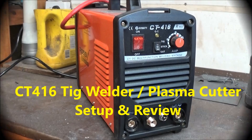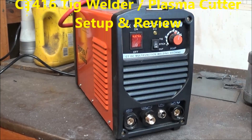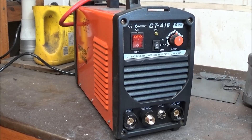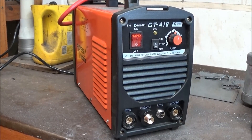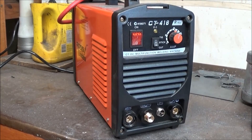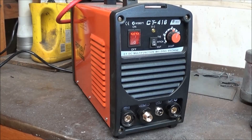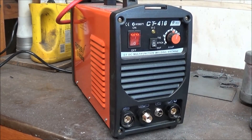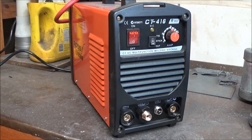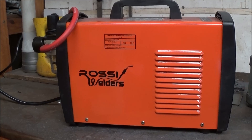This video is a review and setup of a CT416 TIG welder combination plasma cutter. This is a novice's machine and I am a complete novice. I bought this machine to do hobby TIG welding as well as some plasma cutting. This is a Chinese machine. The online manual that comes with it is completely useless and I was struggling to work out how to get things started, so this is the process I went through.